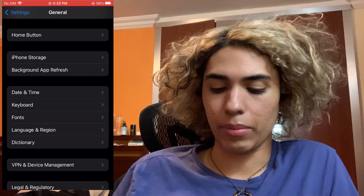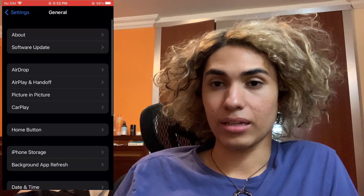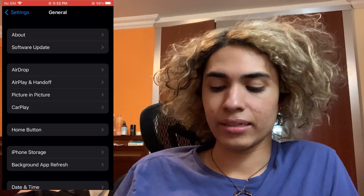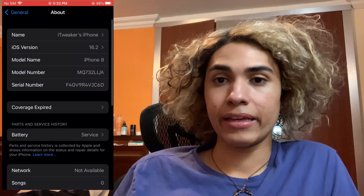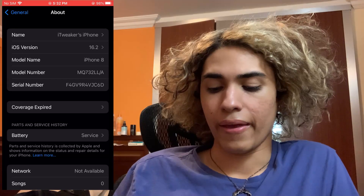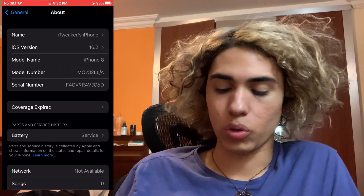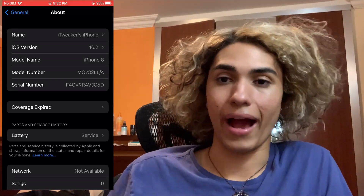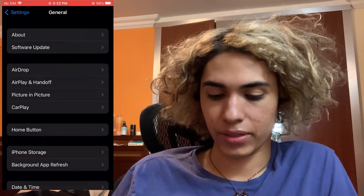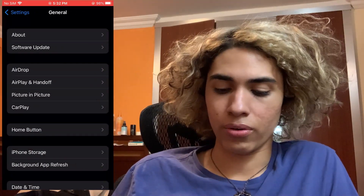Stay in General because there's one more thing you have to do here. Scroll up a little bit and you're going to see the option that says About at the very top - select it. In About you will see the iOS Version option. Just make sure that you're running iOS 11 or above on your iPhone for it to work. As you saw I was on iOS 16.2 so I'm good to go.